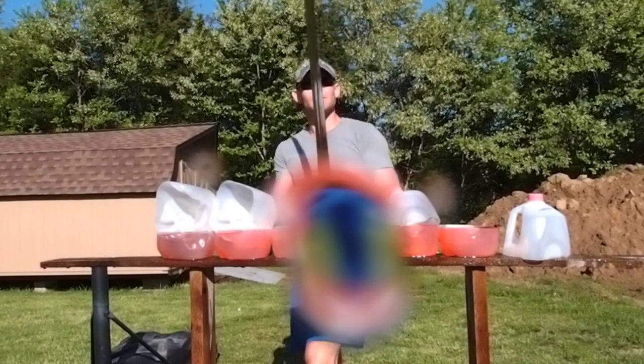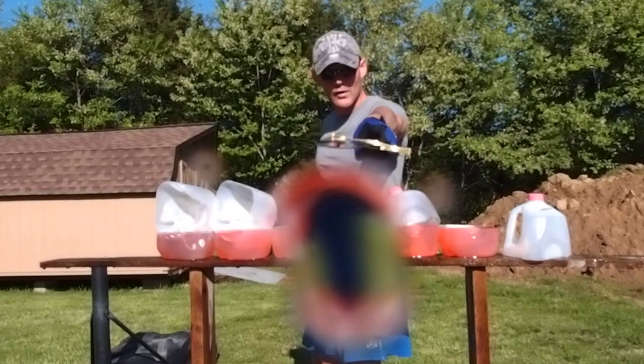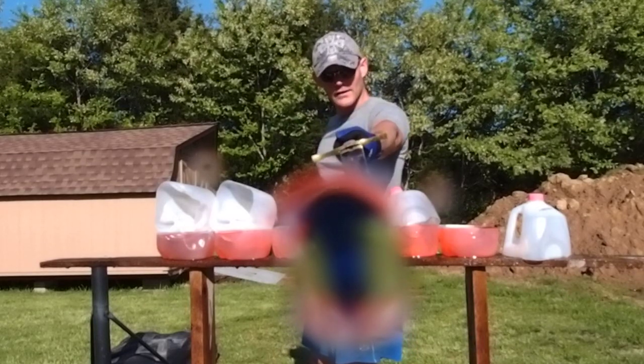If you'd like one of these handmade swords, a version of Excalibur, they're available at DarkSwordArmory.com or TheSwordBuyersGuide.com. Thank you.